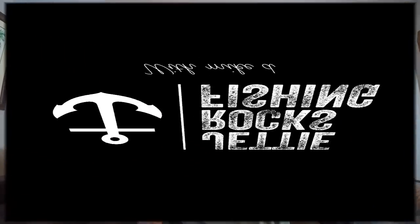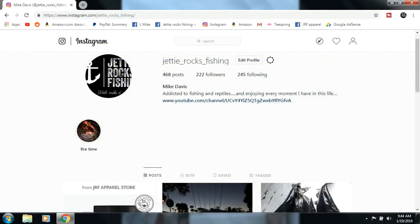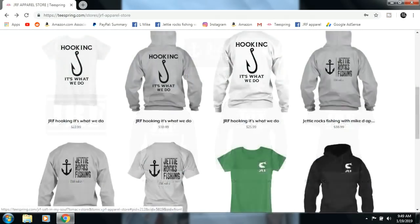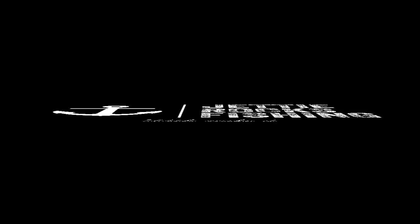Well guys, great to see you all again — tight lines y'all. If you haven't subscribed to my channel, please go ahead and hit that subscribe button. I appreciate each and every one of you for subscribing. Check you later JD Rockers — thank you very much for watching. Go follow me on my Facebook page at JD Rocks Fishing and also my Instagram page. I also have a JRF apparel page with a link to my Teespring page where I have some cool shirts. Check out the description in the bottom of this video for all the links — tight lines JD Rockers, I'll see you next time.